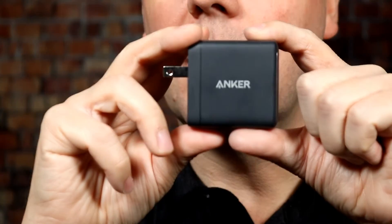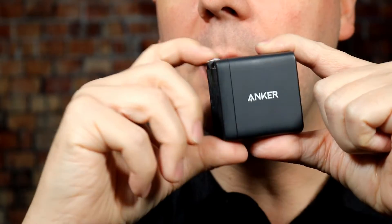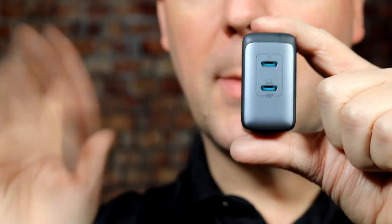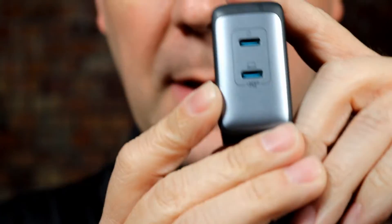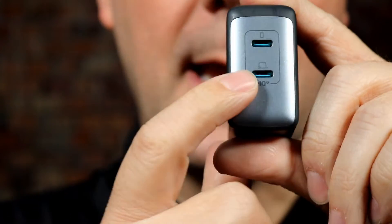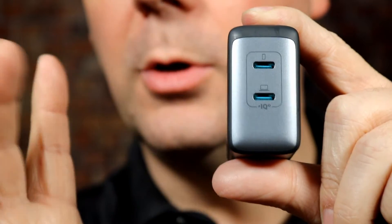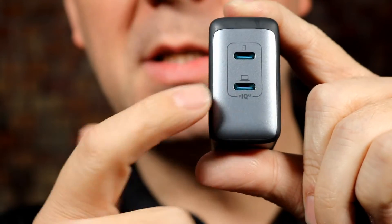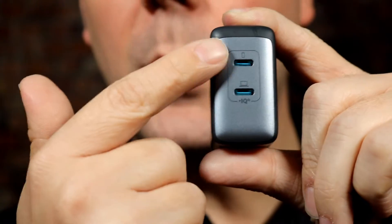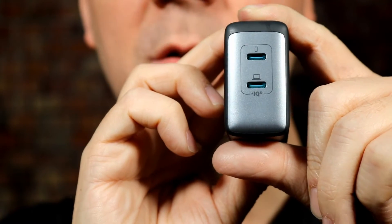Let's start off by taking a look at the actual charger. It's a travel charger with a nice little flip-top, so you can pack it away in a backpack, briefcase, or suitcase. There are two USB-C ports, and you can see there are two different icons — one has a computer icon and one has a phone icon. That's because it's 65 watts in total, but if you plug in both ports, you're not getting 65 watts. The bottom maxes out at 45 watts and the one with the phone icon maxes out at 20 watts.